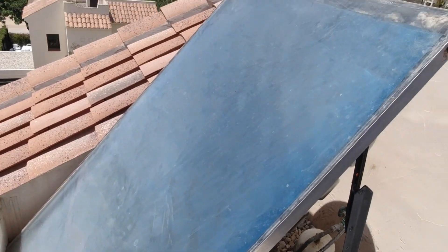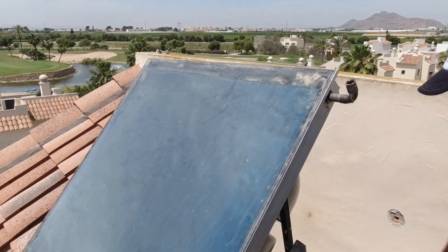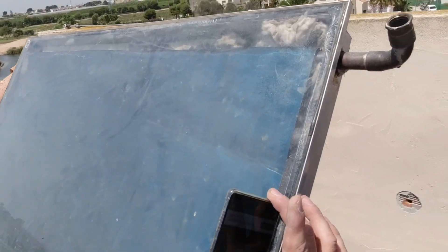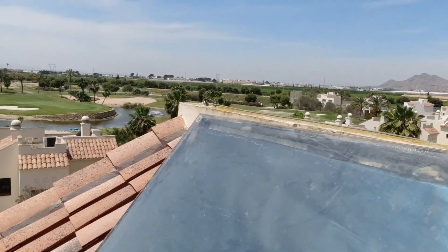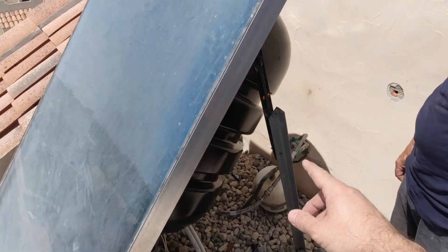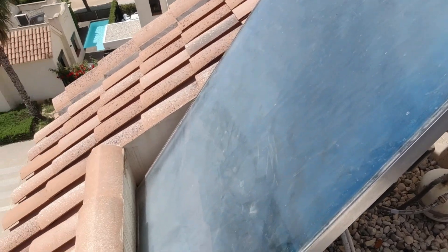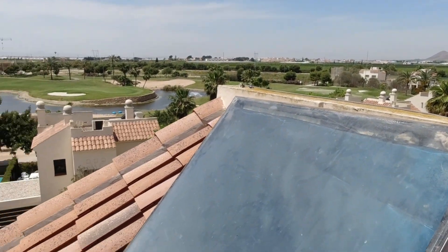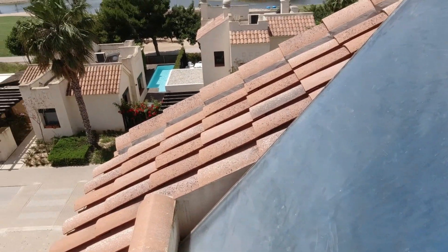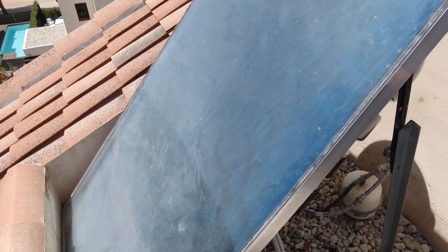After a while and a lot of struggle we managed to get this panel at the right angle. At the moment it's showing 50 to 52 degrees, which is absolutely perfect. We've done the braces here and we're going to paint those with zinc paint. Now we have to reconnect the pipes back to the tank and then top it up with the active alcohol — 96%. And then tomorrow we'll see the results. Let's crack on.